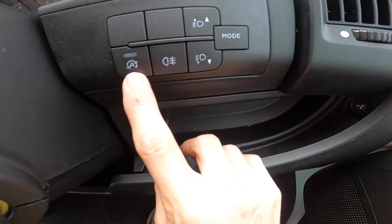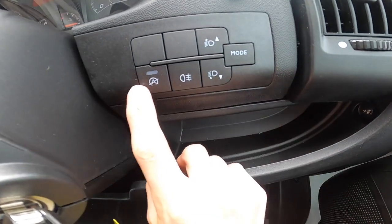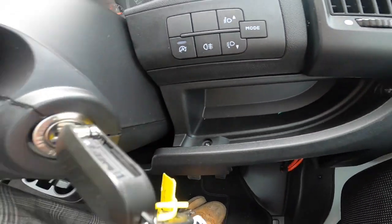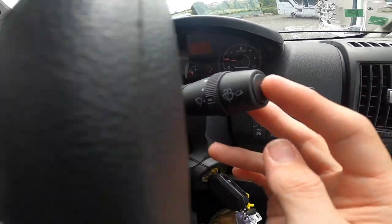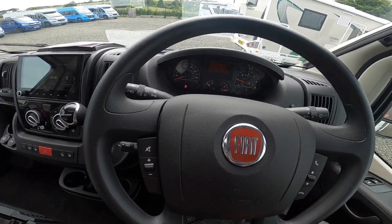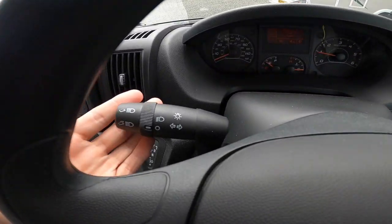There's headlight adjustment, rear fogs, and this button disengages start-stop. The trip computer is on the end of the wiper stalk — goes through your range, travelling times, distance, miles covered, and so on. Then you've got your lighting and indicators.